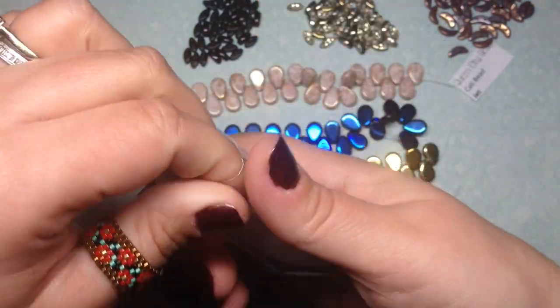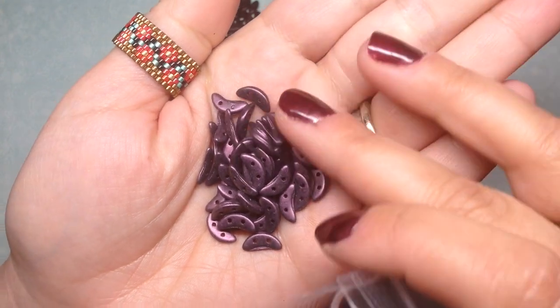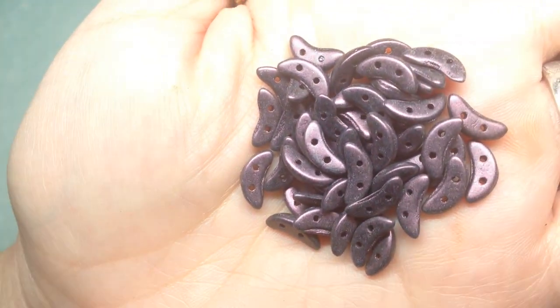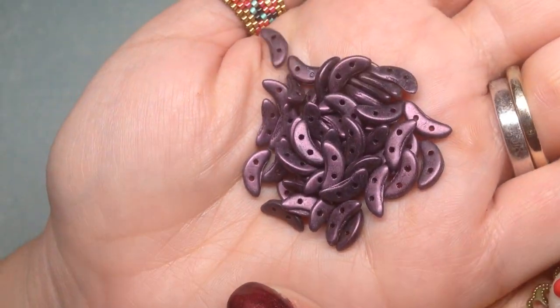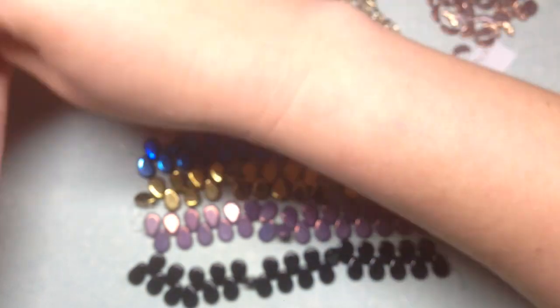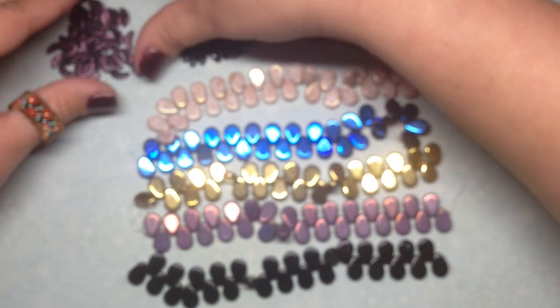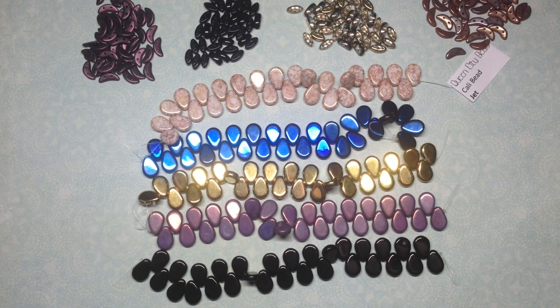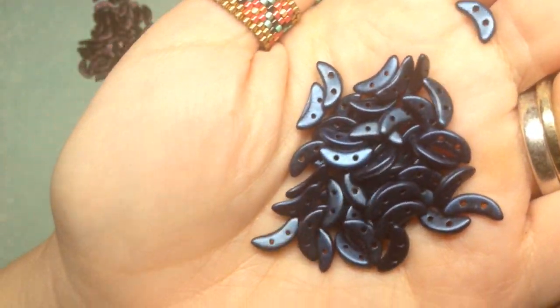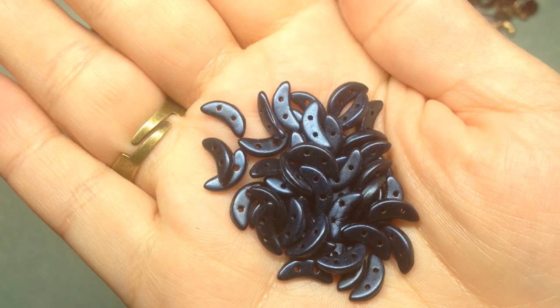The next crescent color is called metallic pink suede — these actually look more purple to me, though I also got a purple metallic that looks even more purple than this. It's definitely a pinky purple. I've been having so much fun with crescent beads — I did a tutorial recently on a classy crescent collar necklace design. These blue metallic suede ones are a really pretty navy blue.